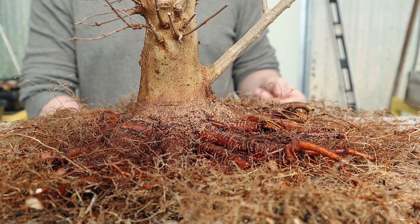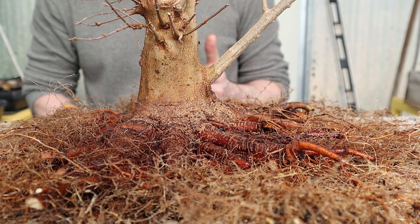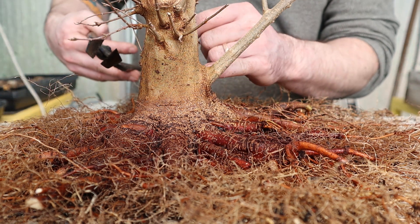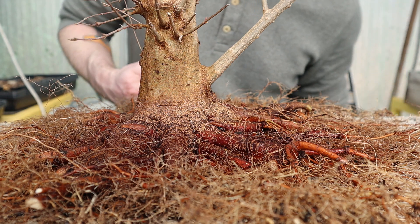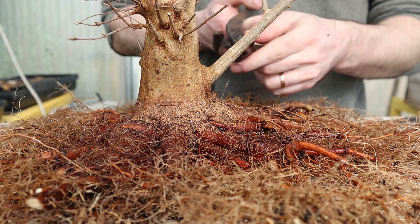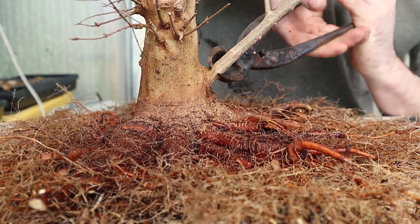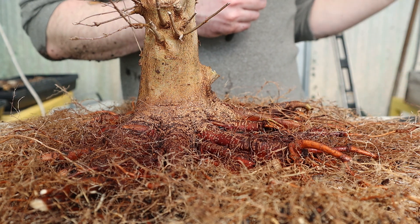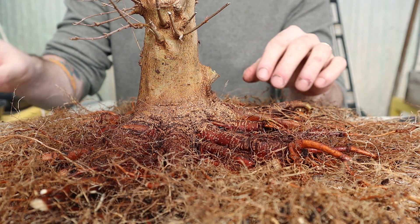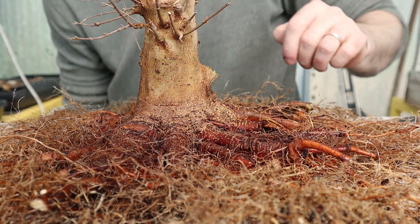You should probably sterilize your tools if you've used them in any dirt before using them on branches. I'm going to go ahead and cut this — starting with the big cutters first, then using small knob cutters to make that cut flush with the rest of the trunk. Let me get you at a good angle — we're just going to clean this up so that it's smooth with the rest of the trunk.